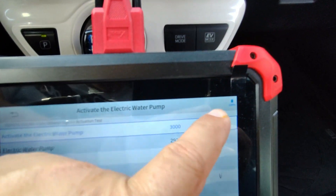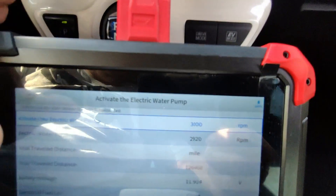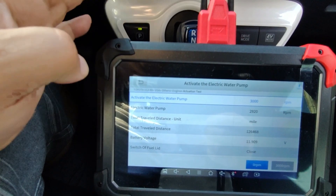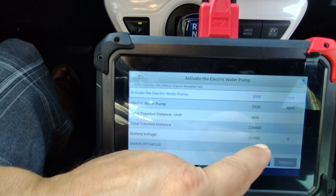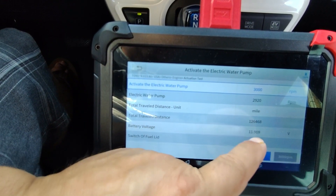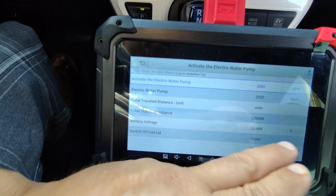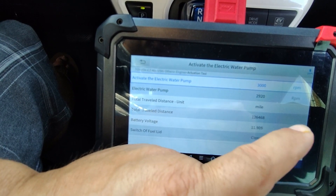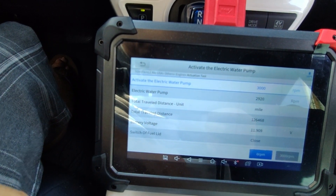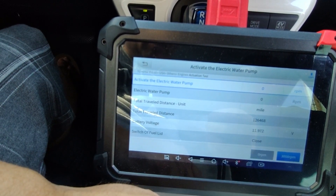One thing I did want to point out: when you are using the unit and it's plugged into the vehicle, it is being powered off the vehicle. So if your unit is running low on battery, since this is not Bluetooth, you don't have to worry about this unit dying on you. However, if you are programming anything — like a new computer or an ABS pump — you want to make sure your battery voltage is right around 12 volts or higher. If it's not, go ahead and put it on a battery charger. I'm going to go ahead and turn off the water pump now — we can see that the water pump turned off.